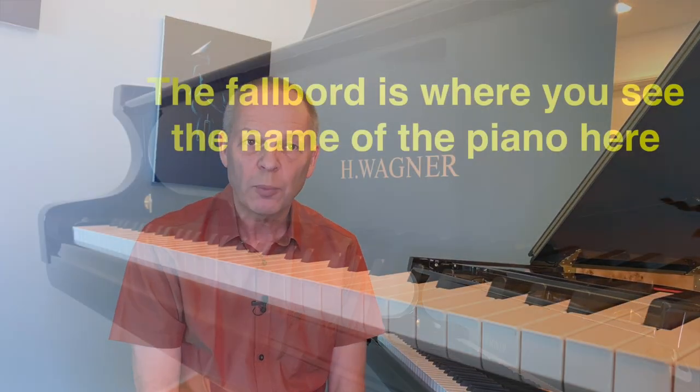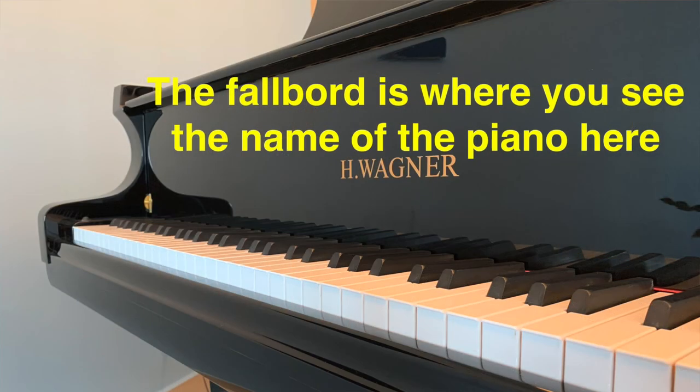Do you pay particular attention to the way your hands move in and out at the piano, forwards and backwards away from the fallboard? I recently started paying a lot more attention to this, and I found that it does help fix lots of technical problems. Stay tuned and let me explain how.